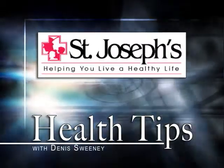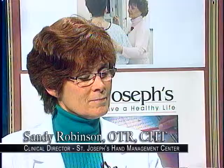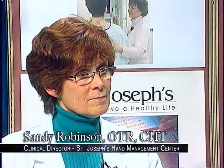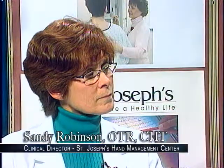Health Tips, brought to you by St. Joseph's Hospital. Good evening and welcome to Health Tips, St. Joseph's monthly wellness information program. I'm your host, Dennis Sweeney. My guest today is Sandy Robinson, who's the clinical director of St. Joseph's Hand Management Center. Sandy will talk about how to keep your hands safe by practicing snowblower safety. Welcome, Sandy. Thank you.